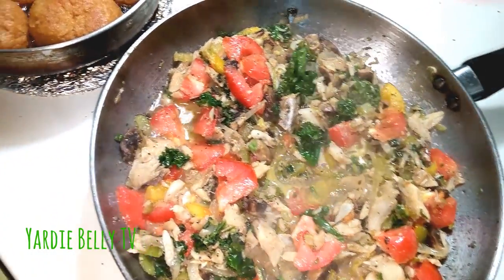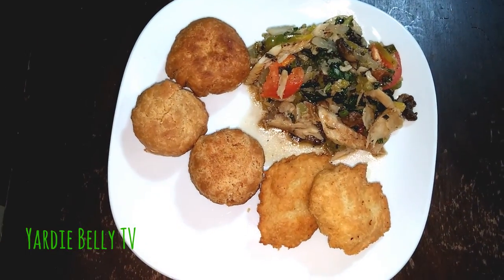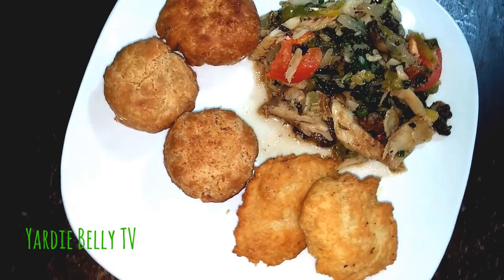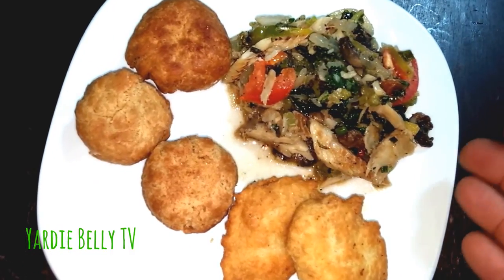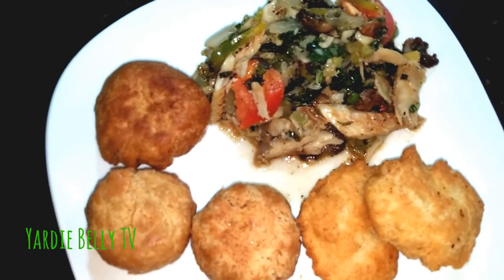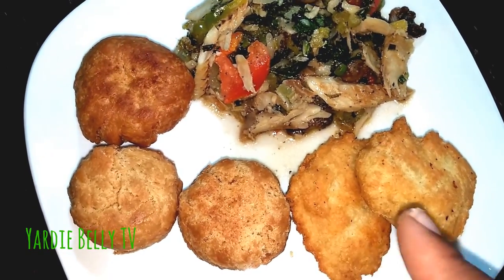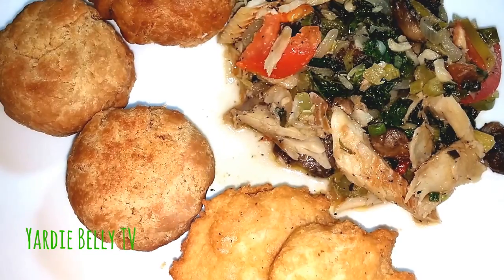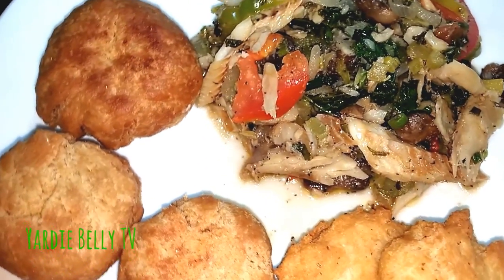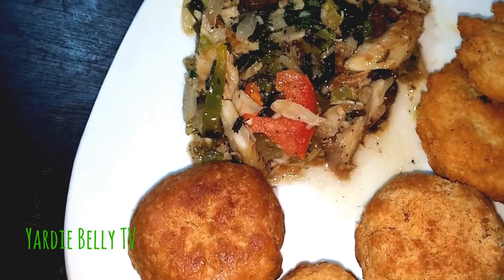So once again folks, this is my little stir-up cook-up. Let me show you the finished product. Here is the finished product, folks — my saltfish with mushroom cook-up, or stir-fry. As you can see, the wifey's dumplings didn't stand up. So I had to fry it as a fried dumpling — I shaped it and fried it. But I promise you, this is a very nice breakfast item with all the good vegetables and nutrition you can get. And it tastes good too. Delicious. Stupendous.